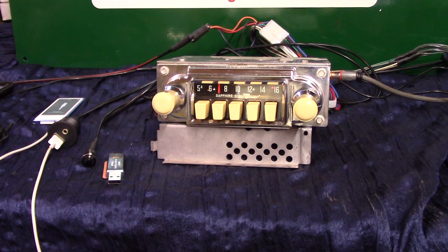This radio's in excellent shape. We've done a clean-up, a light polish on it — it didn't need a whole lot. We just kind of wiped down the case, but we've done a full Aurora design conversion.